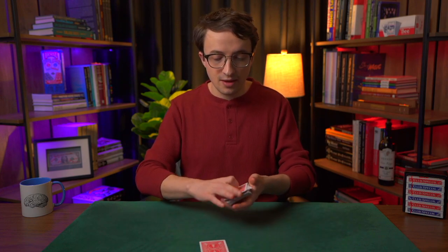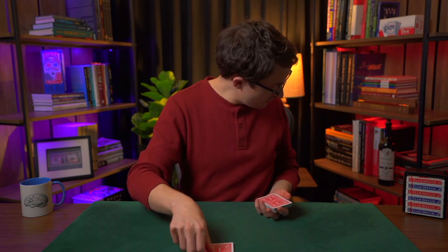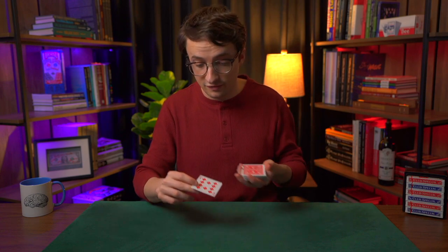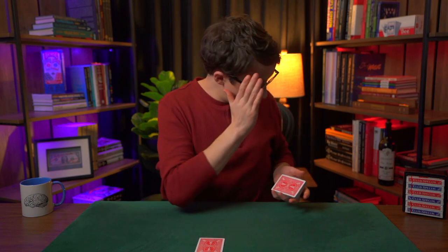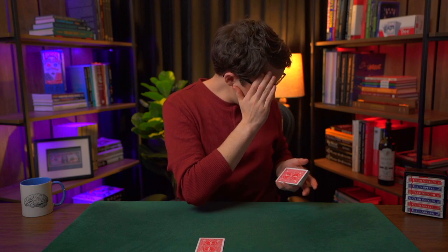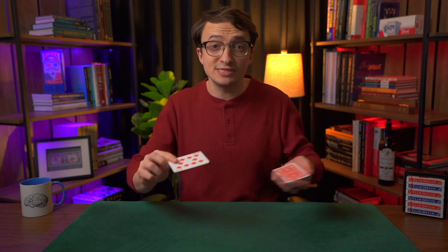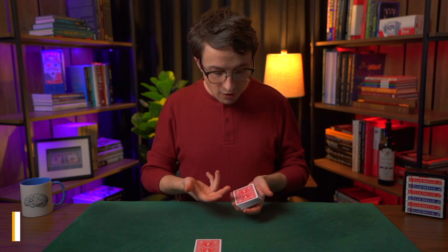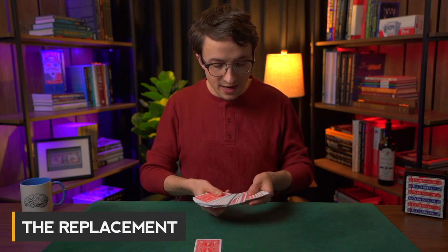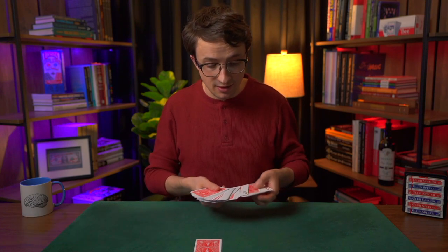They take a card out and you look away while they look at the card. You wouldn't know what it is — in this case, the 10 of diamonds. Then have them turn it face down. You say, okay, is it face down? Then you turn around and confirm, because you wouldn't want to turn around if the card is still face up as that would ruin the effect. You've got the cards in left-hand dealing position — whole deck, Joker, 11 cards below containing the Ace, Two, Six, and Ten of Clubs.